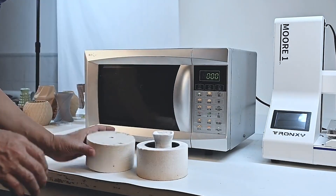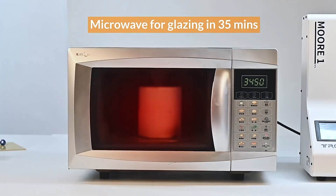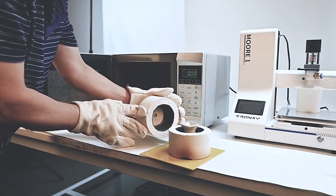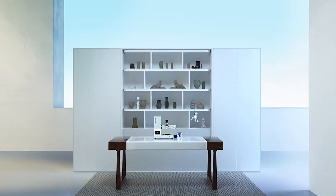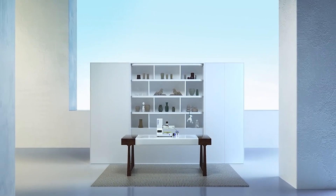Yes, you heard that right — this printer allows you to explore your creativity in ways you might not have imagined. It comes with all the materials you need to get started, making it an excellent choice for artists and DIY enthusiasts who want to experiment with different textures and materials. The precision of the MW-1 Mini ensures that even the most detailed designs come out perfectly, making it a must-have for anyone interested in pottery and ceramics.